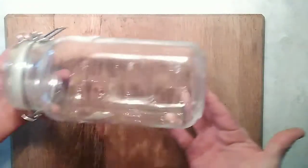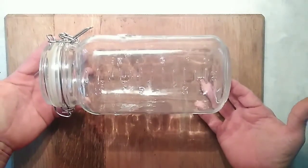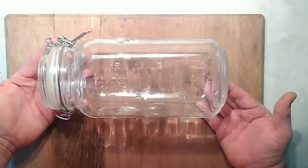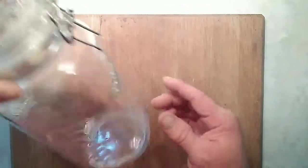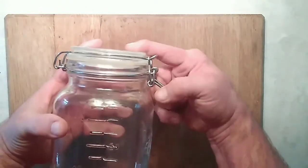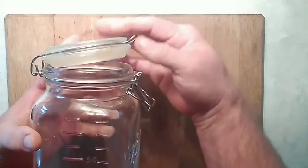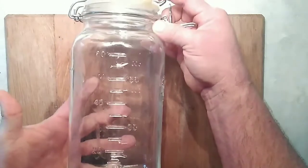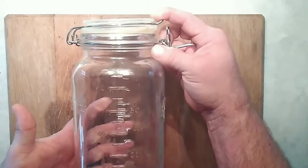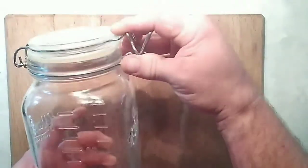Come on along and I'll show you how we do that. This is the jar I'm planning to use to ferment these lacto-fermented zucchini pickles in. It's got a lever top and then a rubber gasket around the top. When you're lacto-fermenting things, they create carbon dioxide as a byproduct gas, so you want to make sure that you don't lock this down.